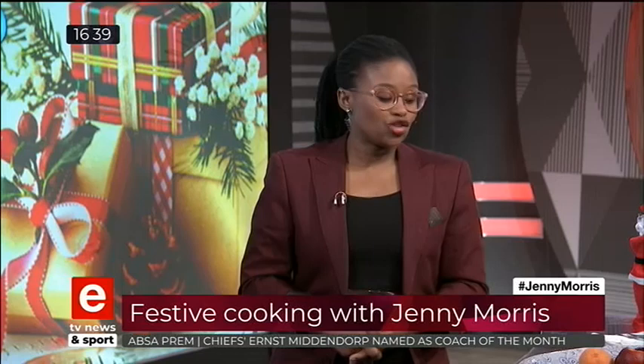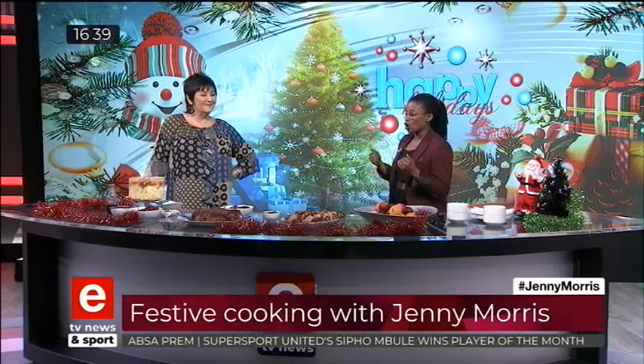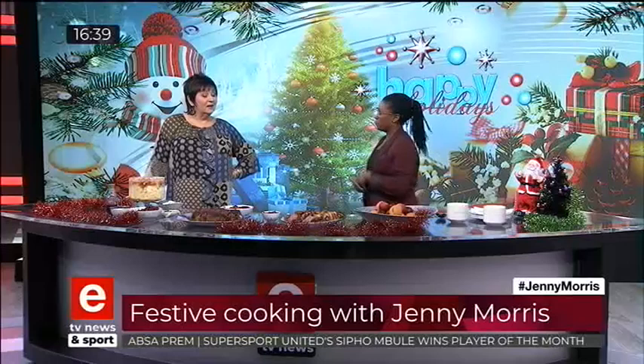Welcome back to ETV News and Sport. We're back in our studio kitchen with Chef Jenny Morris. If you just joined us, Jenny is here to offer some delicious ideas for Christmas lunch. We've got gammon and a fillet — let me explain what we've done on this plate.